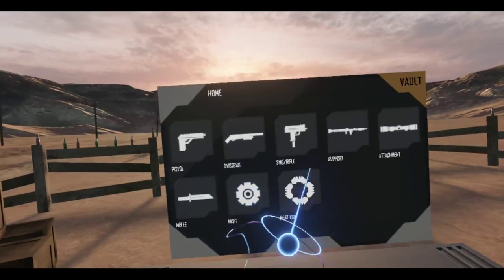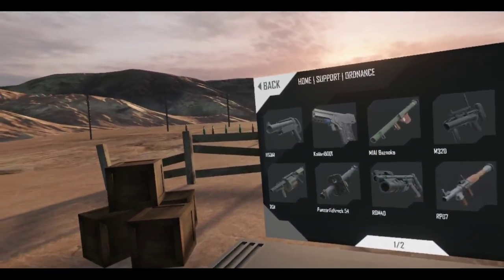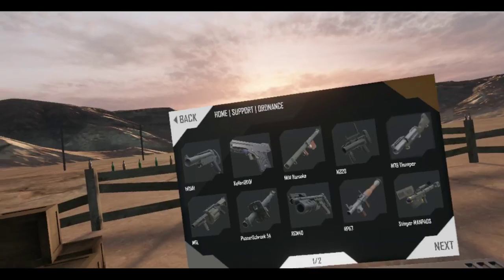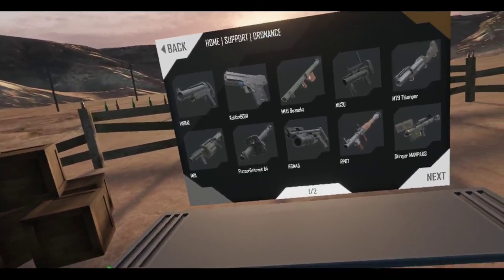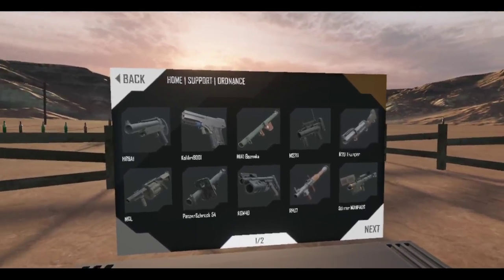Let's go to support and now we're going to ordnance. There's a lot of stuff here but some of them you can't really customize that much.